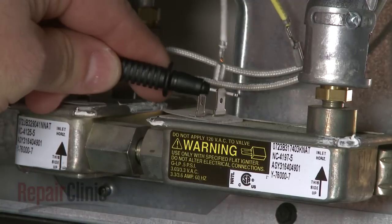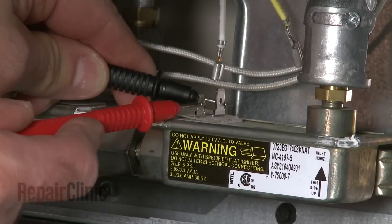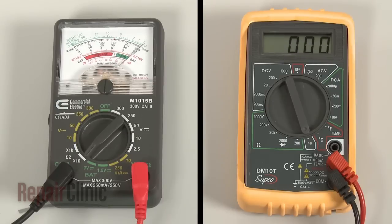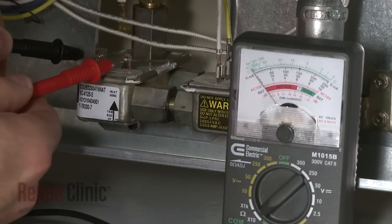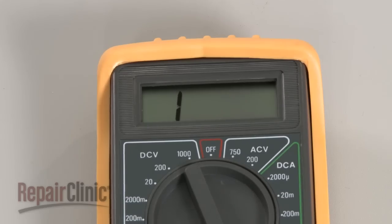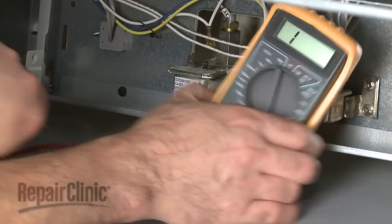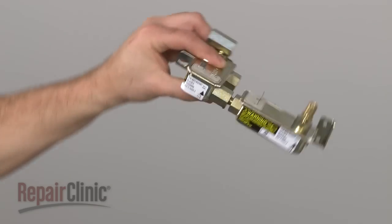Now use a probe to touch one of the valve's terminals and the second probe to touch the other terminal. If the meter reading shows a result between zero and five ohms of resistance, the valve has continuity and should be functioning properly. However, if the meter's needle does not move or the digital display does not change significantly, there is no continuity, which means the valve is defective and will need to be replaced.